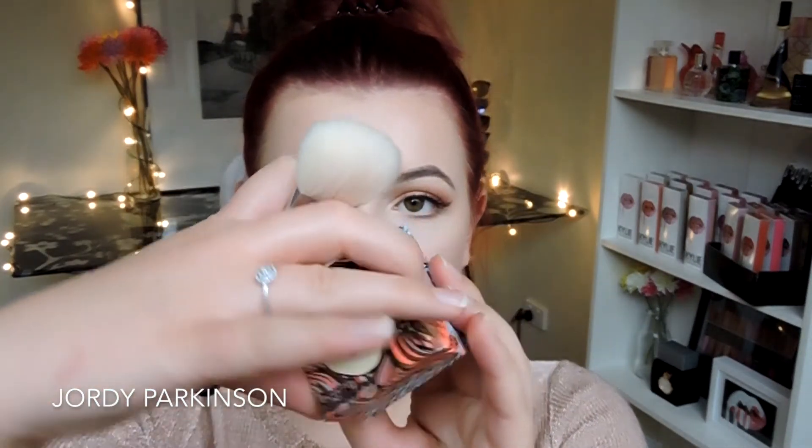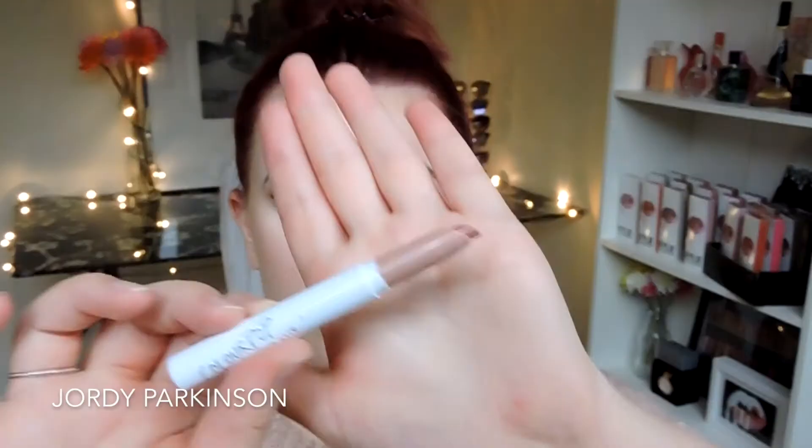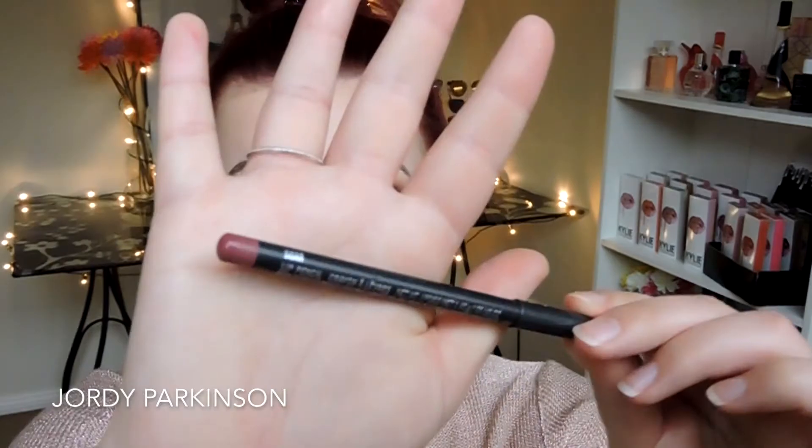I'm taking Benefit's new blush in California and this is so nice — it's such a beautiful pinky peach with a touch of shimmer, and it smells like coconuts which is kind of crazy but so nice. Now this might actually be discontinued, but I'm using Skimpy by ColourPop on my lips. It was slightly too light for me so I just added a little bit of Saw by MAC to the outsides of my lips and the lip line — it looked really pretty.